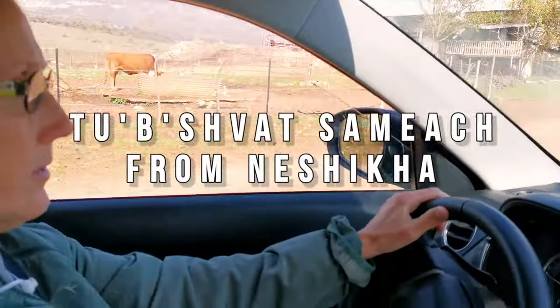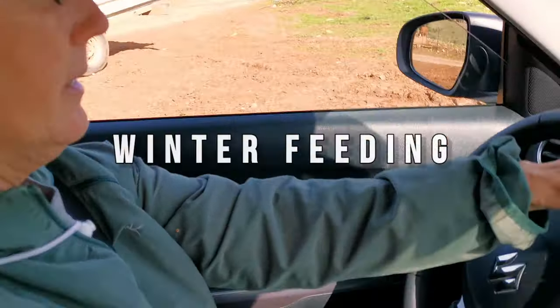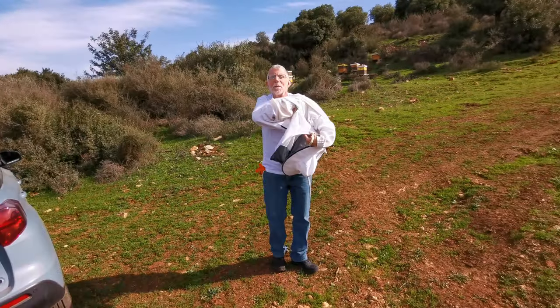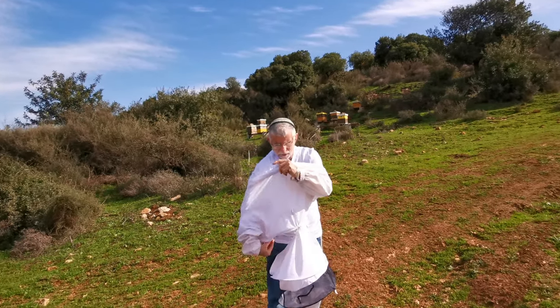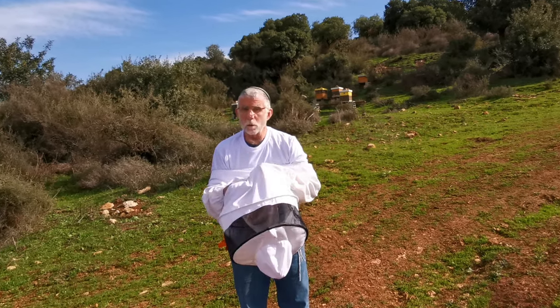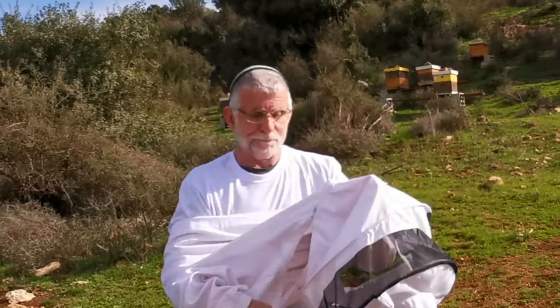I'm going to go out and feed the girls in the field. It's getting ready to rain. Hey everybody, beekeeper Dave here, and this time it's beekeeper Miri behind the camera. We're trying some new tricks with audio, so this may sound great or it may sound... we'll see.